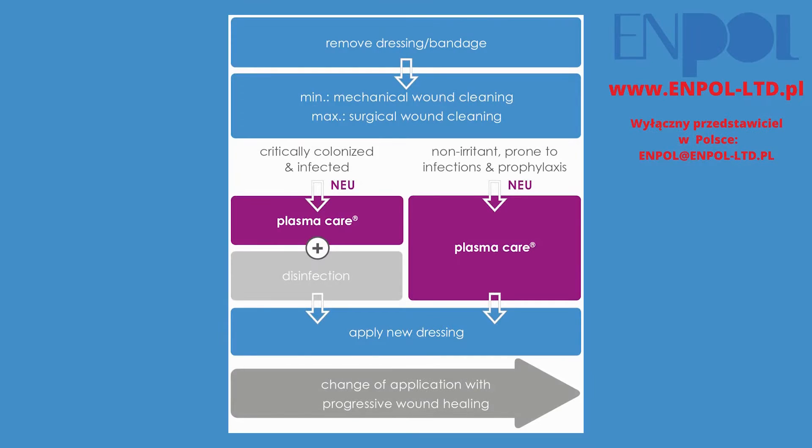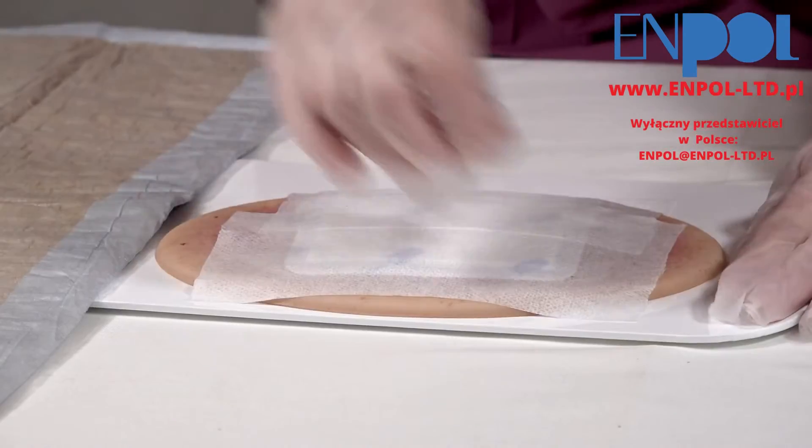The Cold Plasma Therapy with our PlasmaCare device can easily be integrated in the wound treatment process. The correct wound bed preparation is essential for the success of the wound treatment.